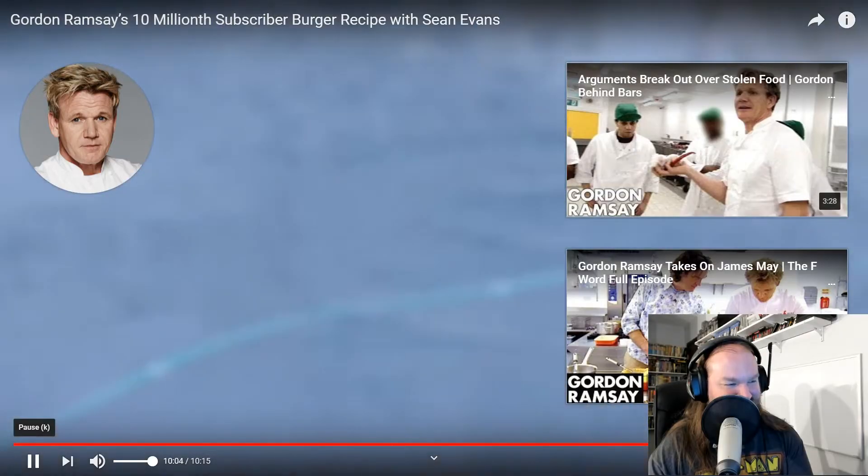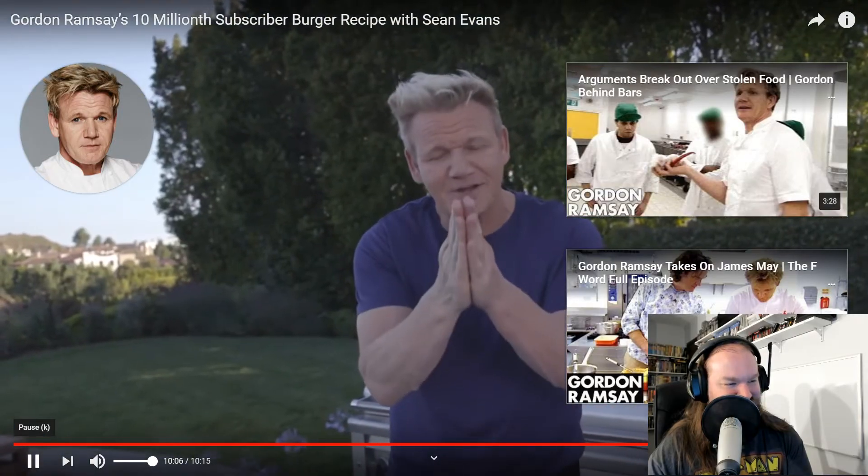Now that's a burger. So glad you enjoyed it. But honestly, Sean, seriously — do you honestly think we need fucking hot sauce on my burger? Are you kidding me? All of you, thank you so much. God bless.